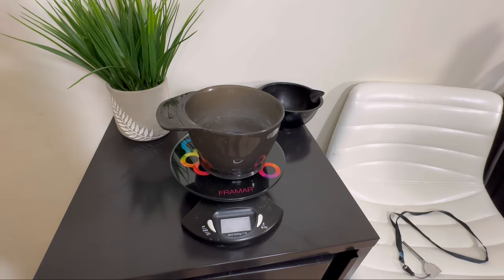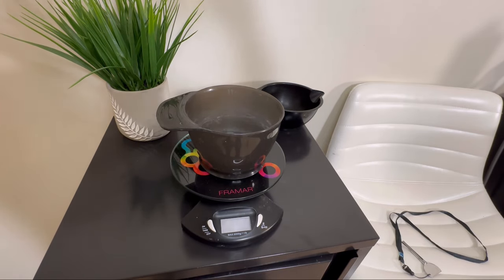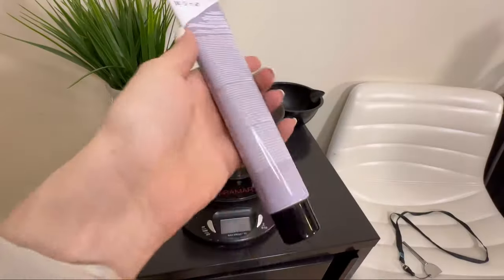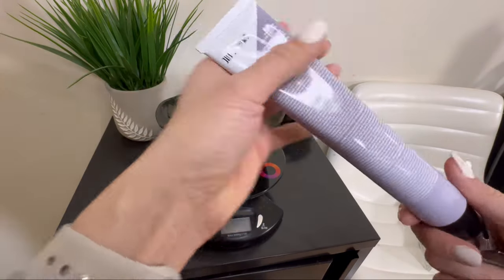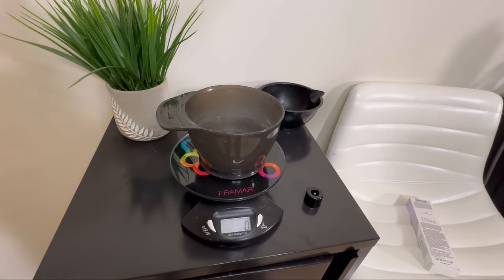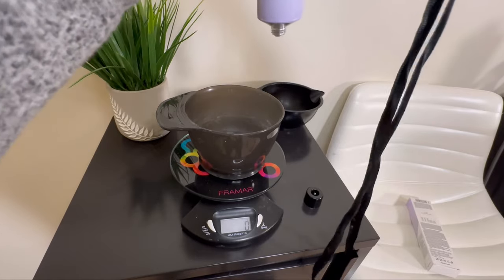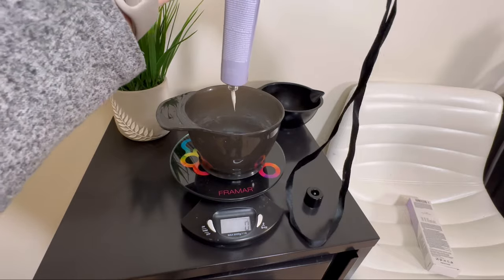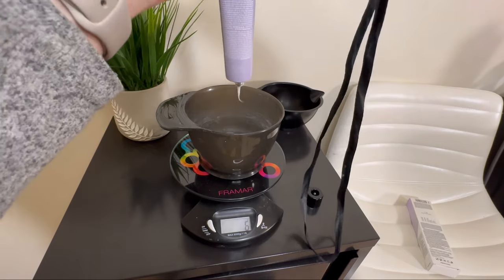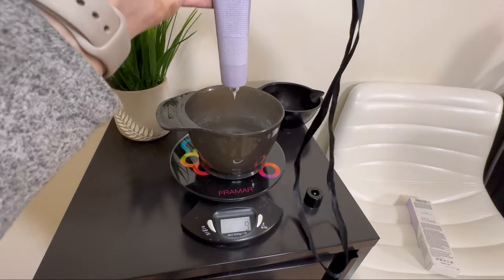First we're going to use our high lift, and we're going to use Pravana Pale Violet. When mixing your color, you really want to pay attention to the developer-to-color ratio. For this example it's 1 to 1.5 — one part hair color and one and a half parts developer. For the high lift we're going to go with 40 volume. I like to mix my color using grams because I can be so much more precise. We'll do 10 grams of high lift and 15 grams of developer.